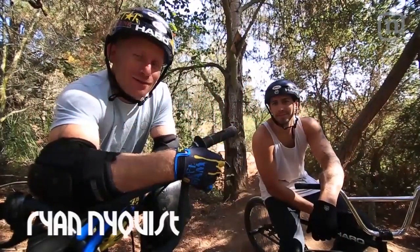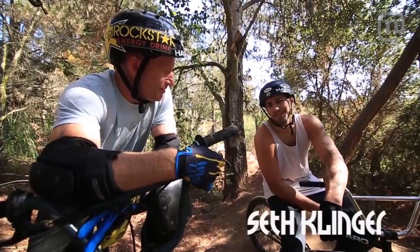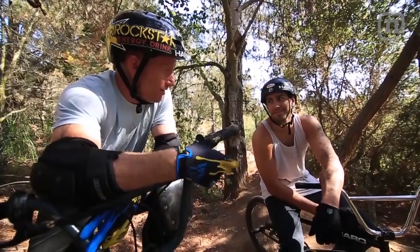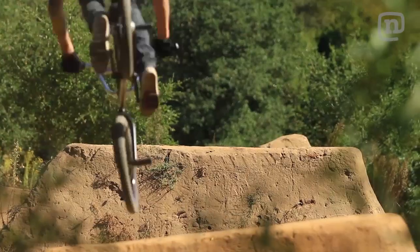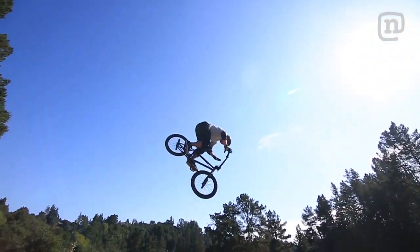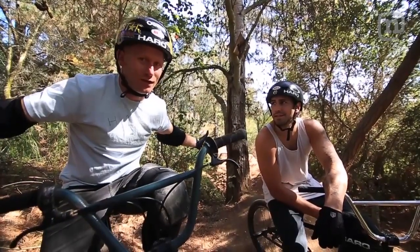Hey there, I'm Ryan Nyquist. We're here at Freedom Forty Trails. We were thinking maybe we could do a little how-to on 360 no-handers. You can do the Tuck kind — Tuck No-Hander 3 — and I do Suicide No-Hander 3. So we'll just give them the whole range of no-handed 360s so you can pick and choose your favorite. Sound good? Sounds good. Alright, let's do it.